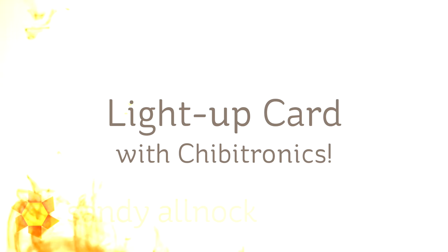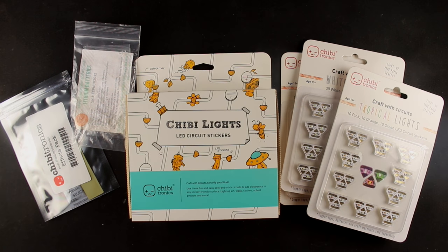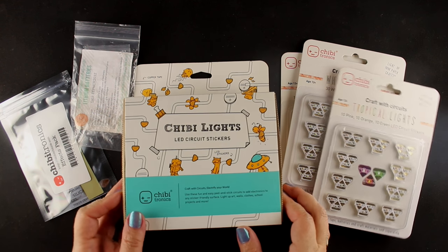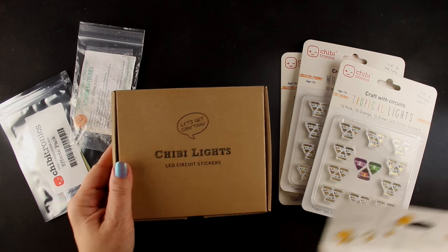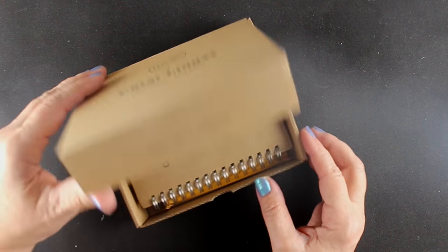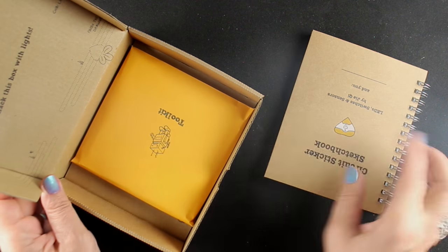Well hi everybody, it's Sandy Allnock, artist and paper crafter here on YouTube, and I'm finally making a light-up card. After everybody else has been making them, I thought I have to get this kit and find out what it's all about. This is the basic kit that will get you started — it comes in a little box and has a book in it as well as a pack of supplies.